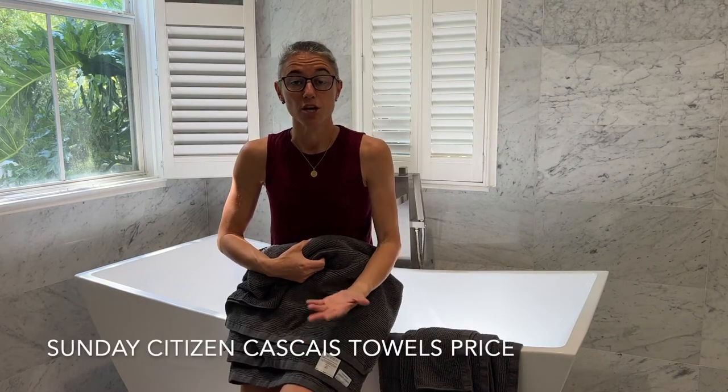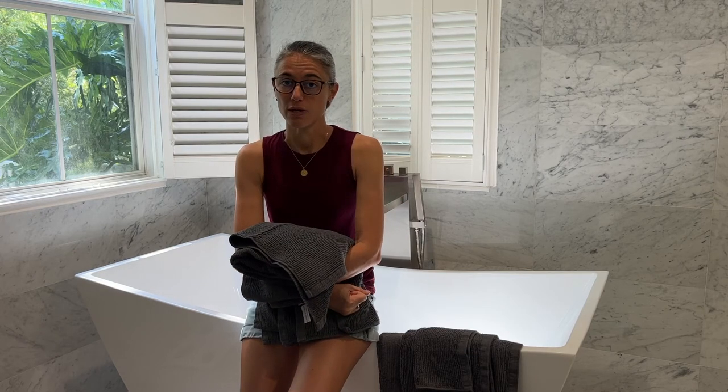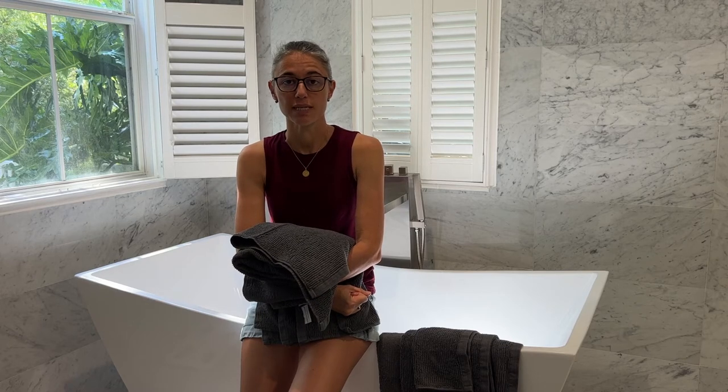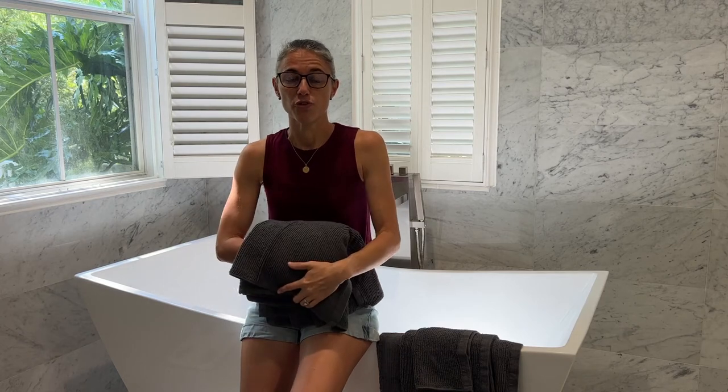The price for the set at the moment is $180. It comes with a 90-day return guarantee, which means you get to test those towels — order them, test them for three months, make sure you love the way they feel, that they don't lose quality after washing, and that three months in you're still very happy. If not, Sunday Citizen will take them back, refund your payment of choice, and won't ask any questions. That's something we very much appreciate, and it speaks highly of their brand — they know they're putting amazing products into your home.